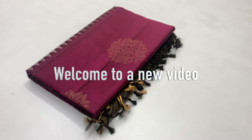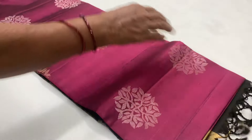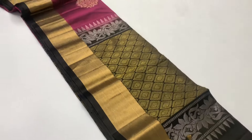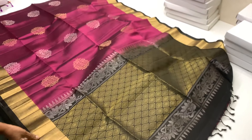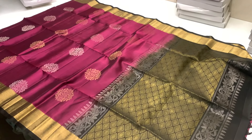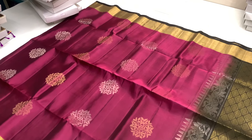Hi Viewers! Welcome to SP Handloom Soft Seal Sari. My name is Pramie. I am going to show you a lot of different tissue border collection sari. In this video, we have all of the sari. If you want any sari, just click the description. You can purchase a sari from there.